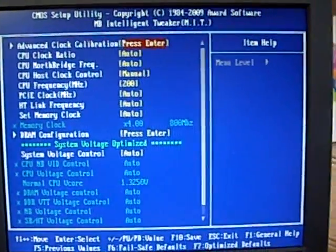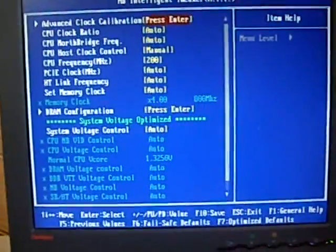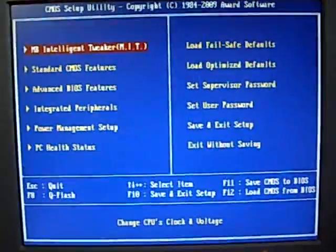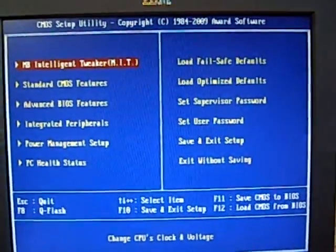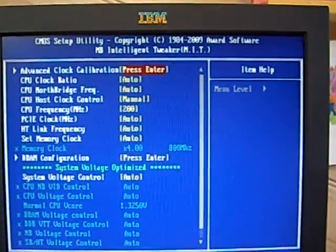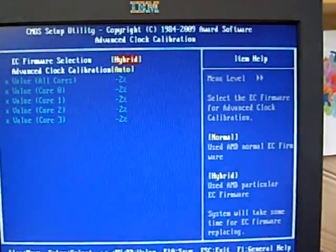Once you've downloaded and updated your BIOS, go to the first option, MIT, and then go to the ACC function and go into that.